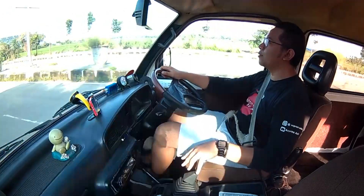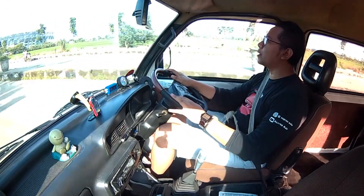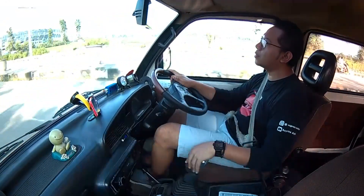Kekedapan kabin Daihatsu Zebra ini ya harus terima saja. Karena pada zamannya, mobil ini adalah mobil yang pahe — mobil untuk rakyat. Kekedapan kabinnya seadanya: dari mulai traffic noise, suara mesin, suara ban juga masuk ke dalam kabin.